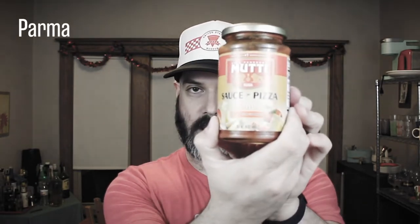They do have a line of tomatoes and tomato pastes, but their pizza sauce line is a new line called Sauce for Pizza. There are three types: the first is Parma, which is a Parmesan Reggiano flavor; the second is Napoli, which has a strong basil flavor with extra virgin olive oil; and the third is Positano, which is garlic and oregano — more of your basic pizza sauce.